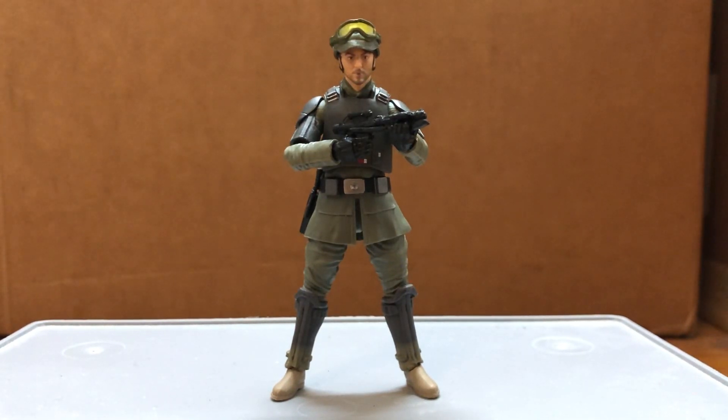Hi guys, I want to show you some simple Imperial Army customs I made with the Andor Heist figure.